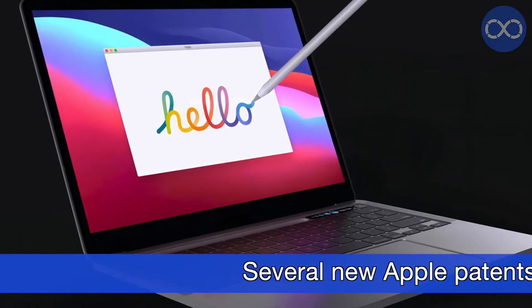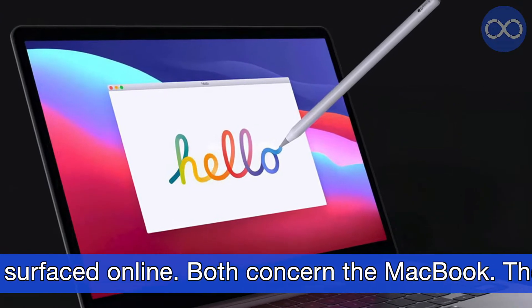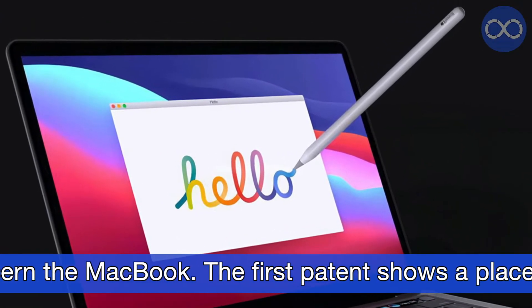Welcome to the TechProMax channel. Several new Apple patents have surfaced online, and both concern the MacBook.